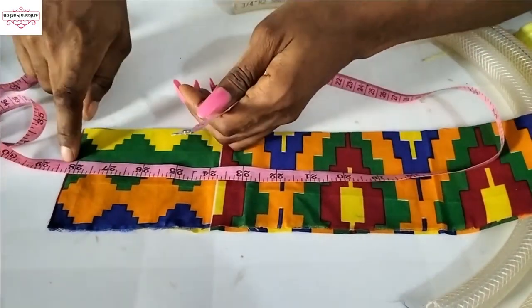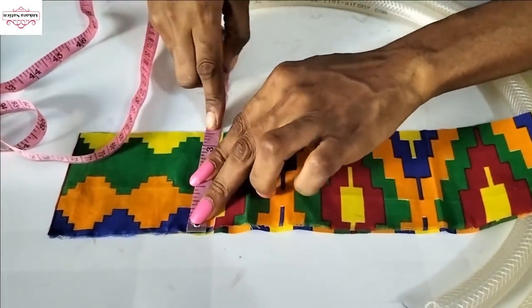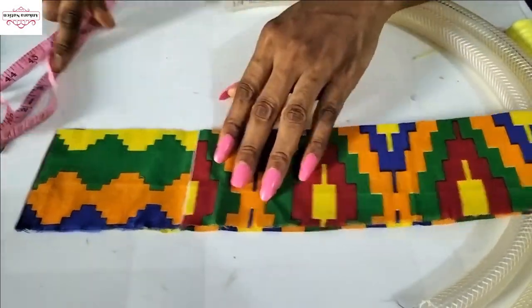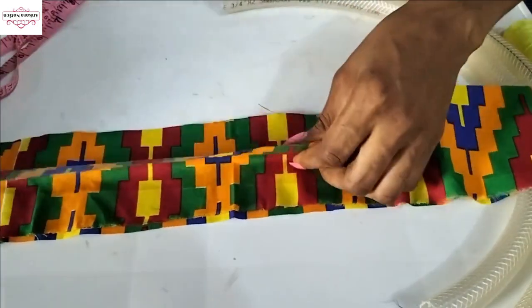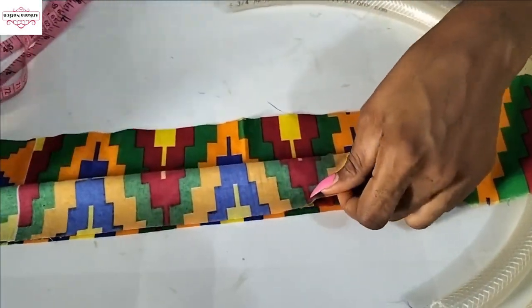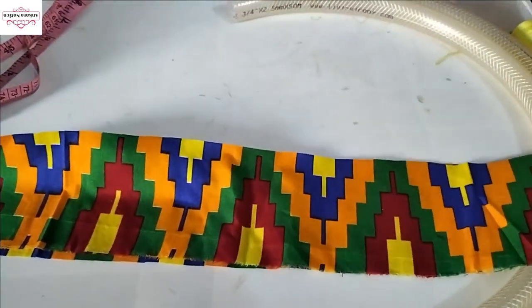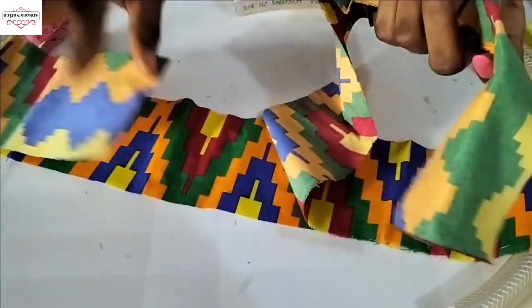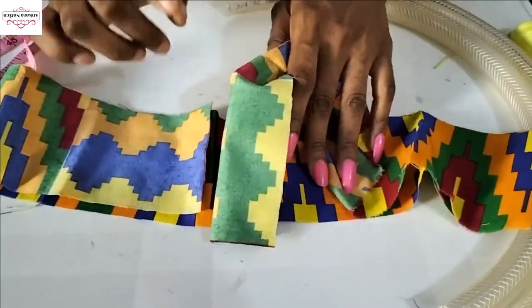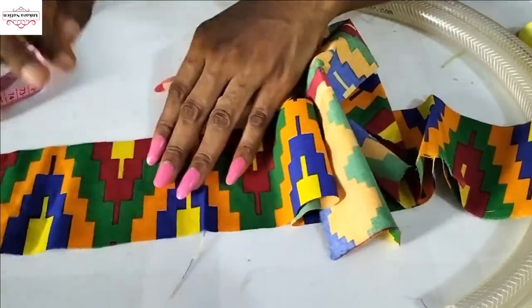I cut out 28 inches long and the width should be 3½ inches. This is the right side and this is the other side. Fold it this way and just stitch from one end to the other end. I'll be doing the same for the second strip. If you don't have a sewing machine, you can use needle and thread — I'll be going to my sewing machine to sew.